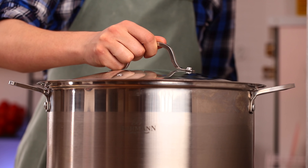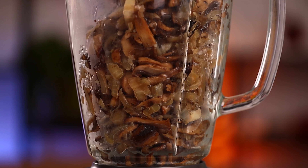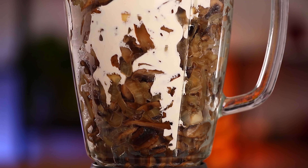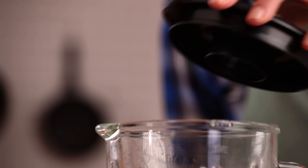Stew and stir it from time to time. Now put everything in a blender and add cream. Process to get an even consistency.